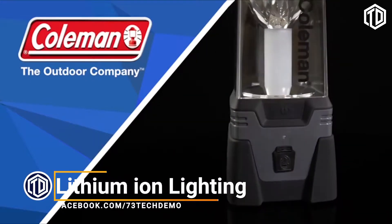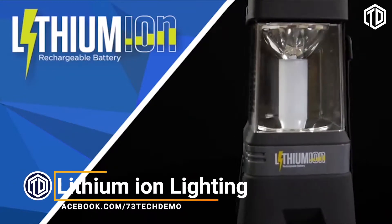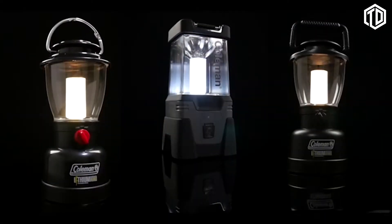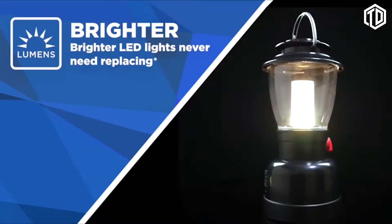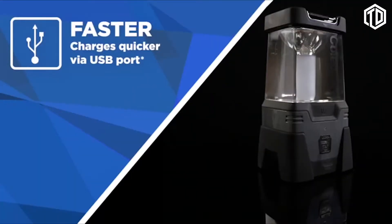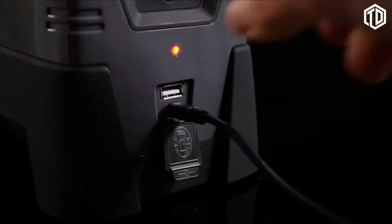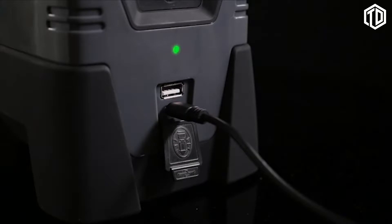Coleman proudly introduces a new powered lighting range. Lithium-ion is the latest technology in battery power and makes their great lighting range even better. The new range is brighter, featuring LED lights that will never need replacing. Recharging is faster via the USB port, and each model is equipped with a charge indicator light that turns from red to green when fully charged.